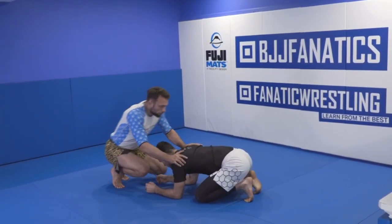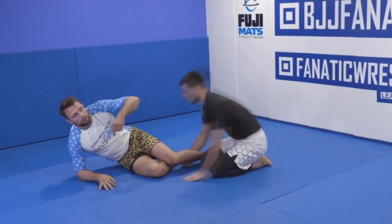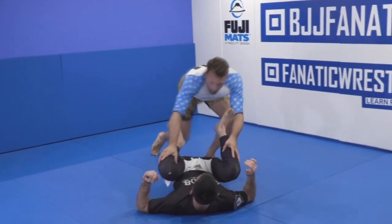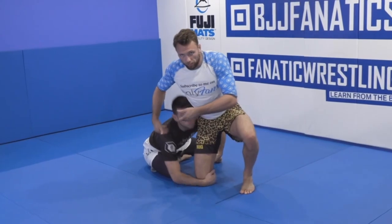If I recklessly try to get from a front headlock to Placido's back, he can secure a leg and reverse me — just like from guard. If I recklessly try to pass Placido's legs, I can get submitted and also reversed. If I throw his legs out of the way to make space, he can reverse me.